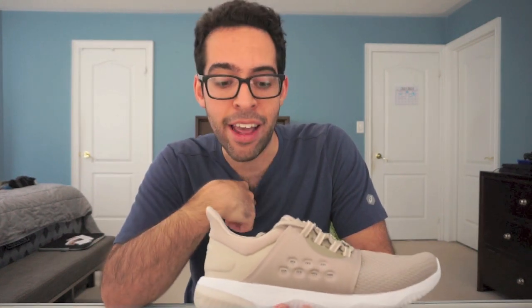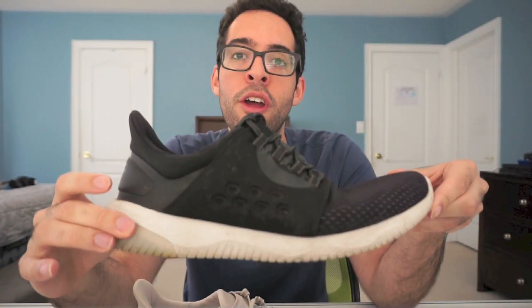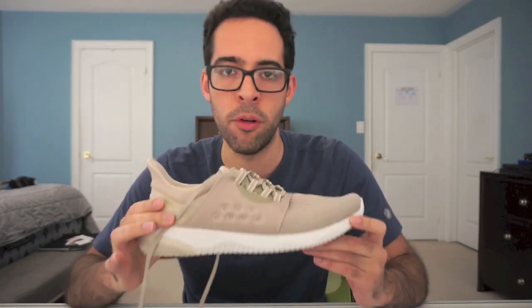I used to work at ASICS and I used to have to walk a lot. When you work at ASICS, you're just walking around in a circle around the store until customers come in. I used to wear this shoe — specifically the black and white color — all the time for my five-hour shifts and eight-hour shifts. So if you're using this for a vacation or just a lot of walking around, especially in the summer and you need something breathable, this right here is an awesome shoe. Very lightweight, very comfortable.